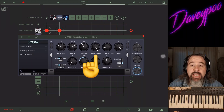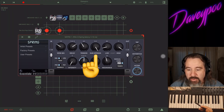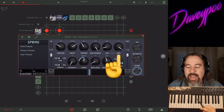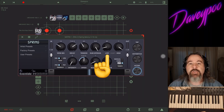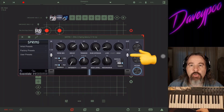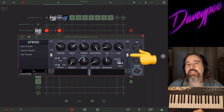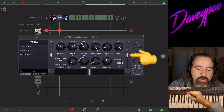Next to that we've got the number of springs. Inside a spring reverb you can have just one spring or more than one — you've got options to choose the algorithm for one spring or more. Then you have high and low pass filters at the very end to roll off the low end or the high end, whatever you want. Next to that you have the output gain — how loud is the outgoing signal from the spring reverb.